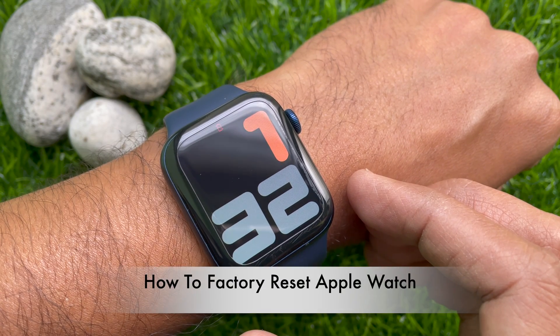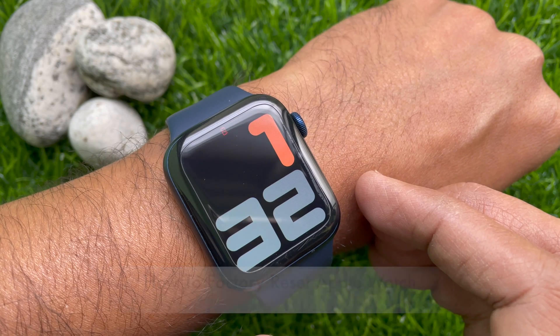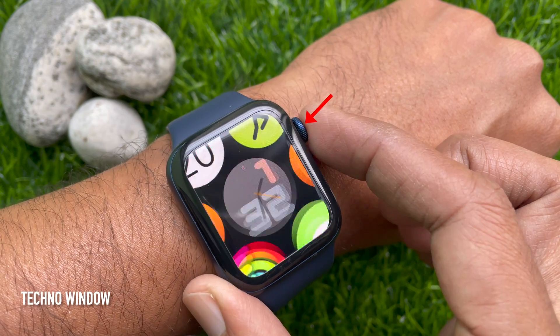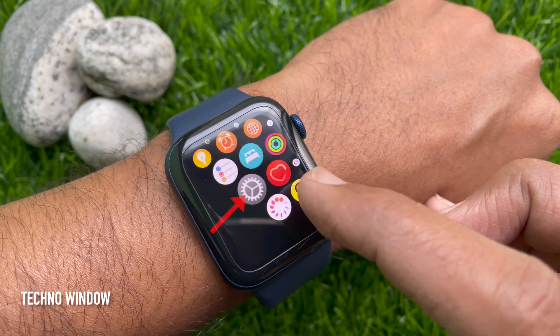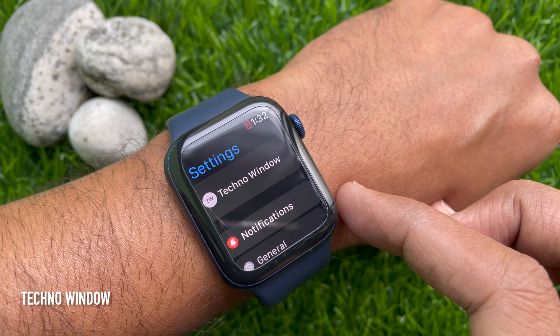Hello everyone, today I would like to show you all how to factory reset your Apple Watch Series 6. First, press the Digital Crown button to access the app screen, then scroll and tap the Settings gear icon.